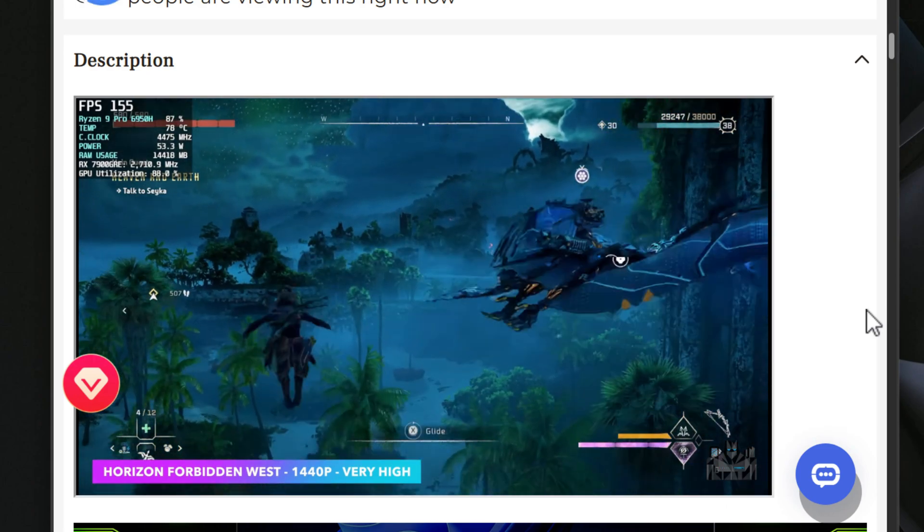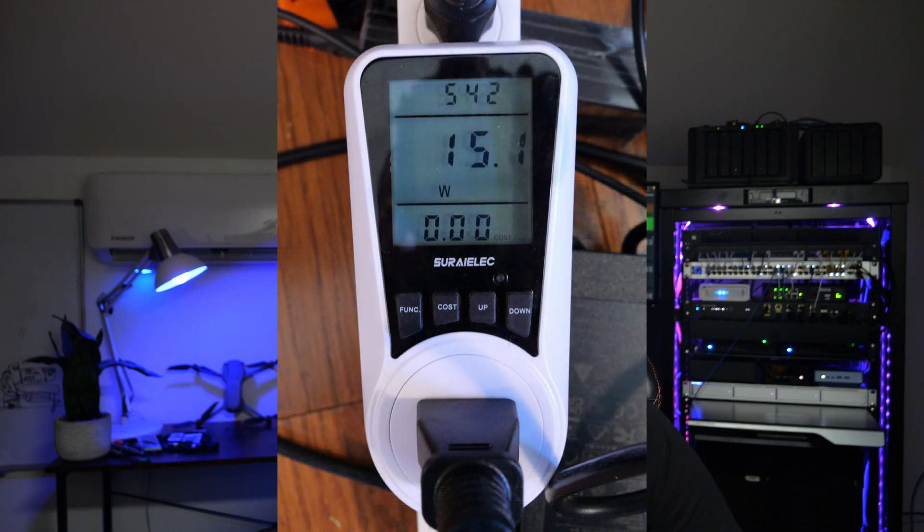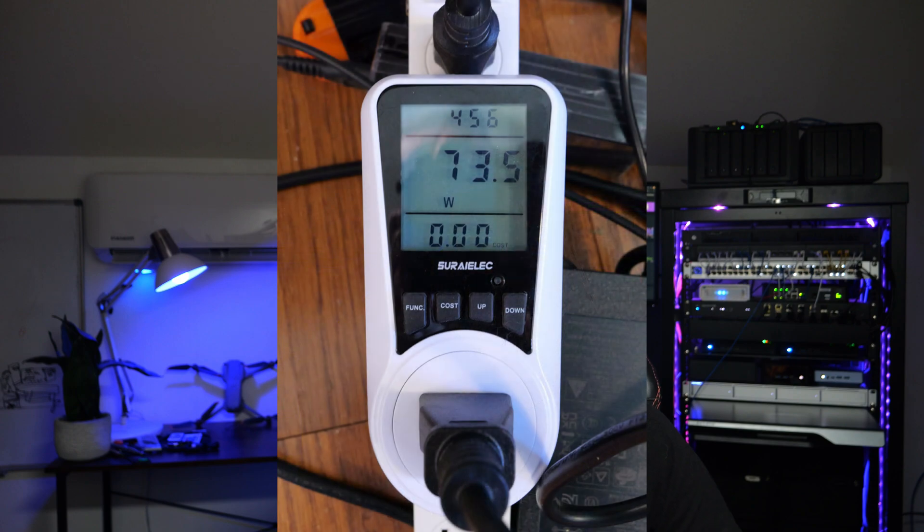The OcuLink port provides much better performance even than Thunderbolt 4 ports that some eGPUs connect through, and allows you to more fully reach the potential of your external graphics hardware. Now let's talk about power efficiency. In my testing, at idle it hovers around 15 watts, and even under full load using s-tui and the Linux stress utility, I only saw it pull around 73 watts. For the performance this thing packs, those are impressive numbers.